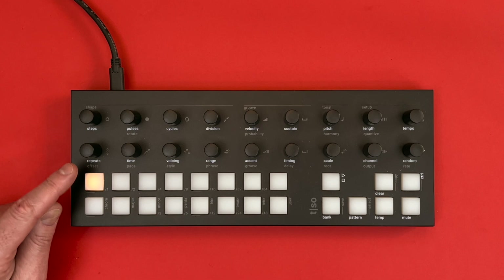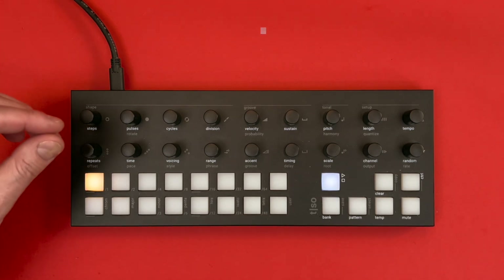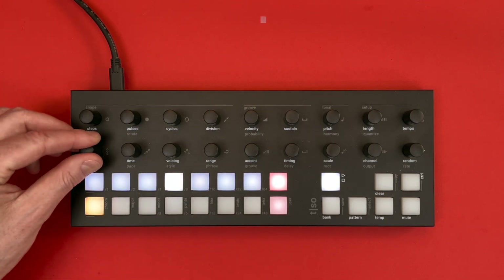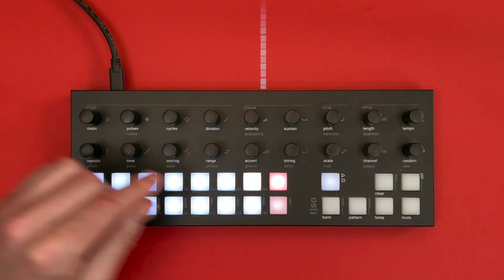The note repeater is like a note echo machine that lets you add repeat notes after each pulse. With the update comes a new visualization that lets you add up to 48 repeats, or an infinite amount of repeats when the repeat knob is turned all the way up to the blue button.